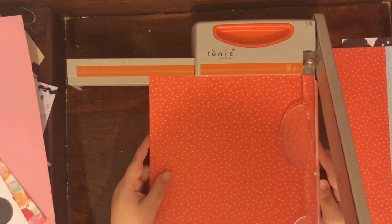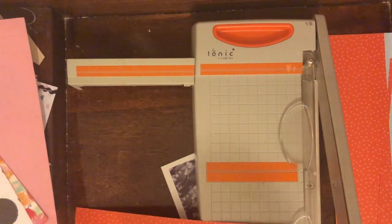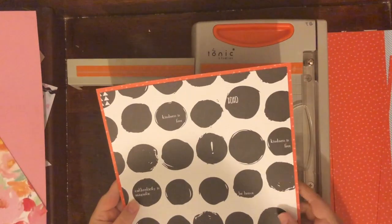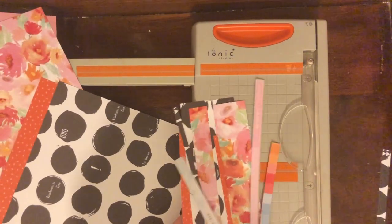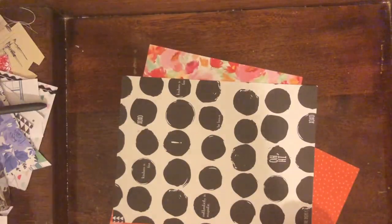It has big black dots on a white background, and the black dots have different phrases like 'kindness is free,' 'be brave,' 'authenticity is magnetic,' 'breathe deeply,' and things like that. I wanted to use that paper on my layout.